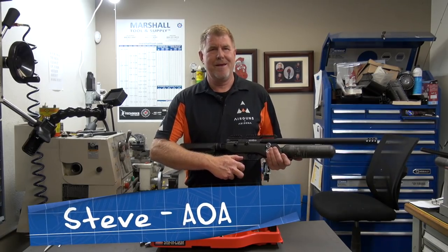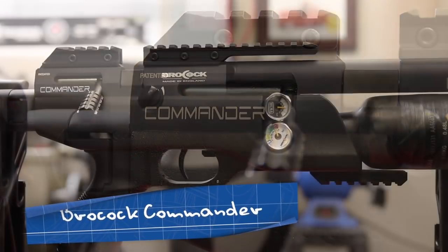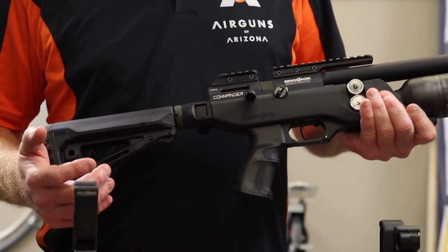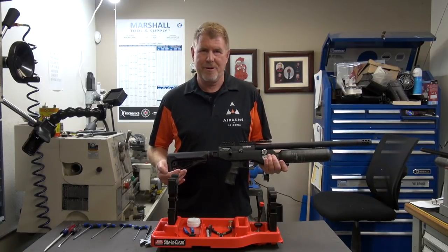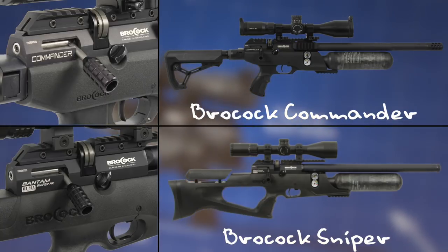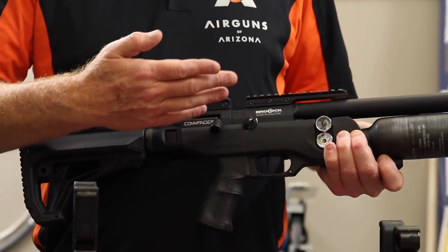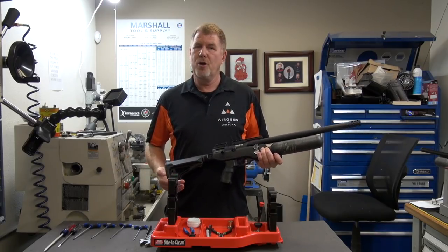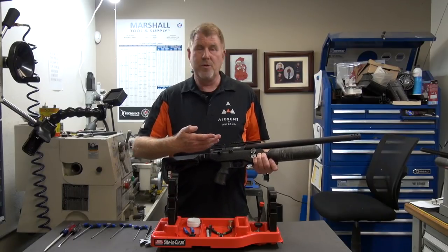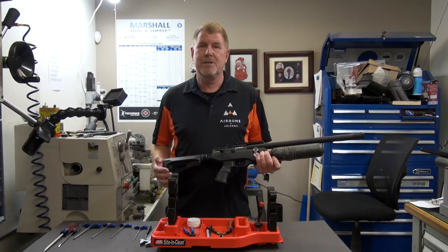Hello, this is Steve at Airguns of Arizona Repair Department. Today we're going to be looking at the new Brocock Commander — a tactical style gun. Everything we're looking at with this commander is very similar to the Sniper in the Brocock line, so you can reference this video for that as well. We're going to show you how to remove the barrel and replace the breech seals if need be. In the field or in competition, your breech O-rings could blow and you'll need to know how to replace them. Follow my steps and we'll get started — it's an easy process.